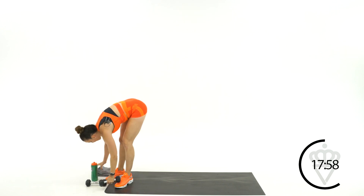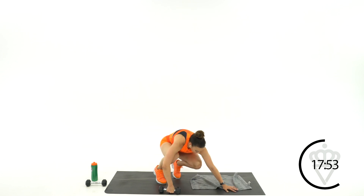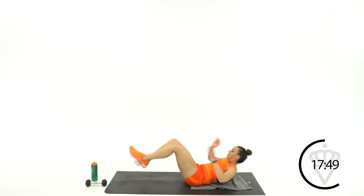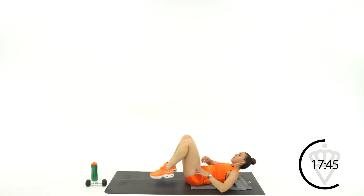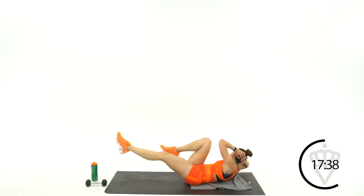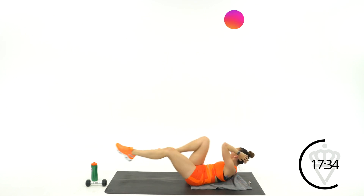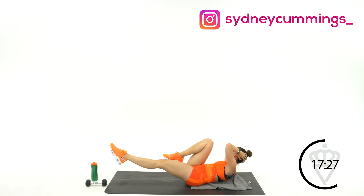Come on down to the ground. You're going to take one dumbbell with you — laying flat on your back, we're going into bicycles. You don't need the dumbbell yet. 45 seconds, right here, 3, 2, 1, let's go. I want you to get a little pause on each side. It's only 30 minutes, so I need your muscles to be working as much as possible — that doesn't have to mean fast, it means intense.